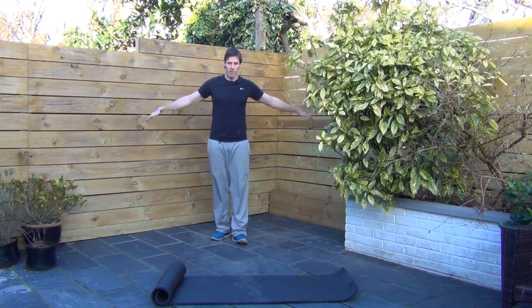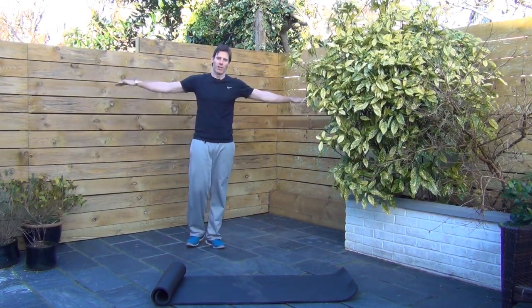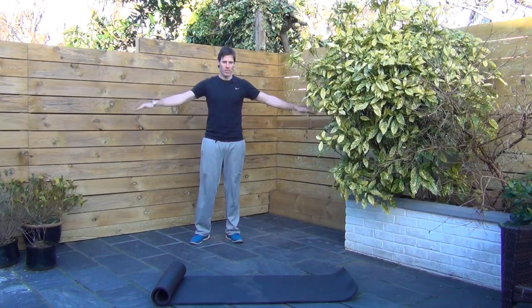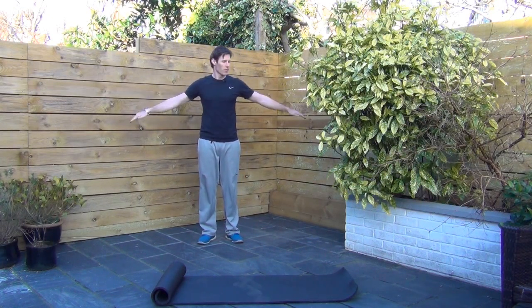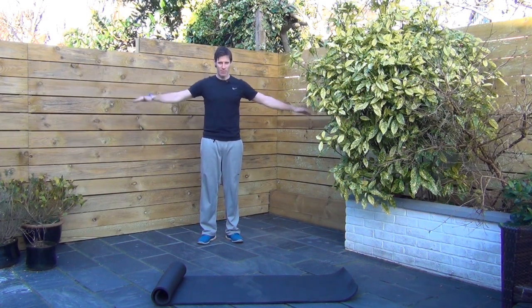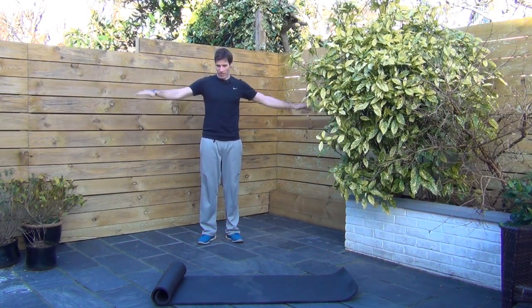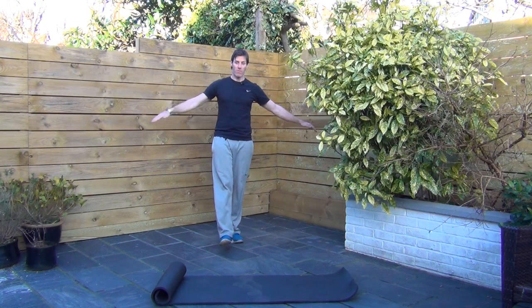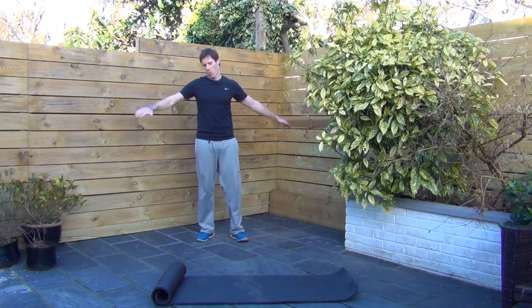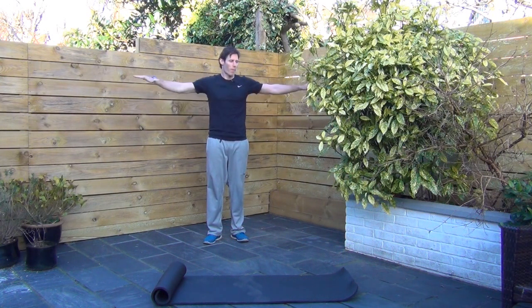All we're doing to kick off is really, really simple arm circles going forwards. Small circles, really easy. It starts off easy but this is going to get tough, I promise you that. When we get to the 30-second mark, we're going to go the other way. Three, two, one — flip it back in reverse.